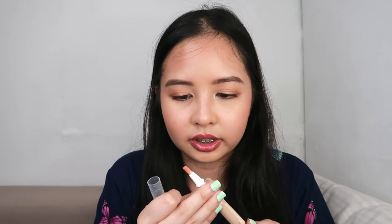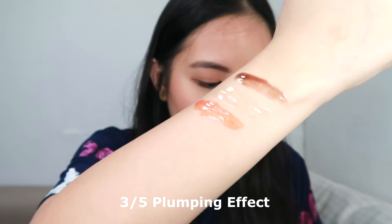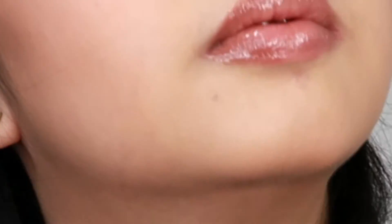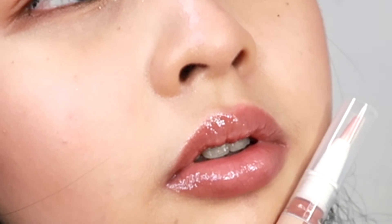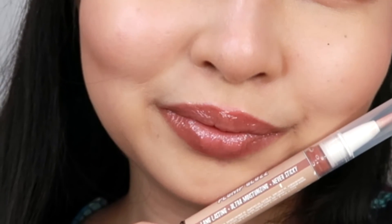The next one is Send Nudes. Send Nudes, the third shade, has 3.5 out of 5 plumping effect and it smells like cinnamon cookies. The shades are really beautiful. This Send Nudes shade is actually one of my favorites because it looks very natural on the lips — it's not that heavily colored, but you know there's a hint of color. It's kind of hard to explain, but that's Send Nudes.